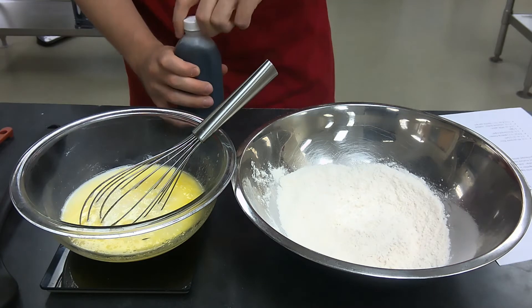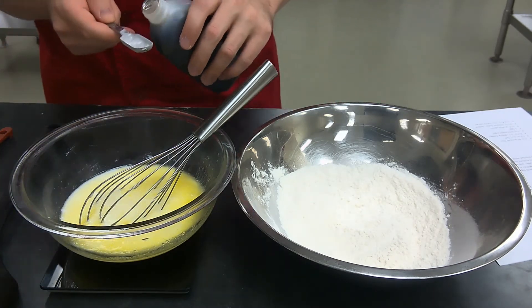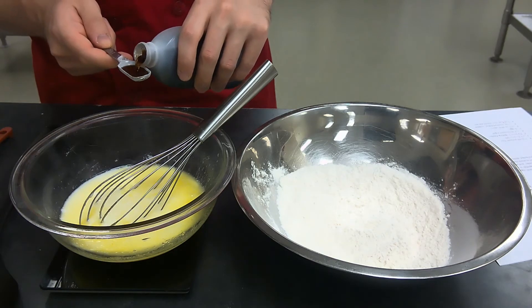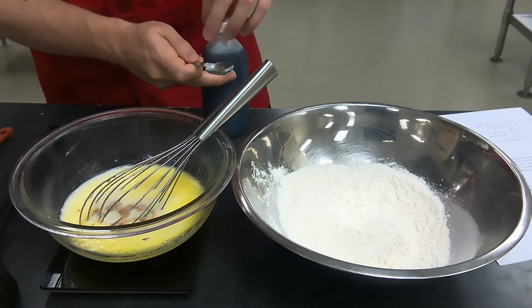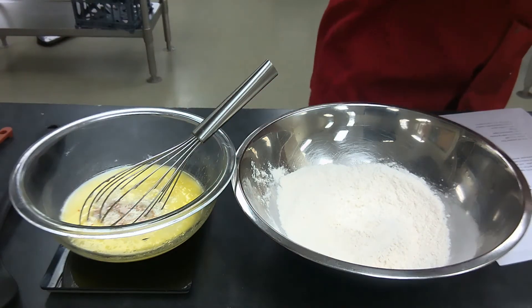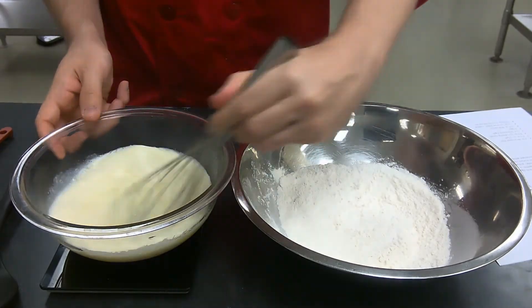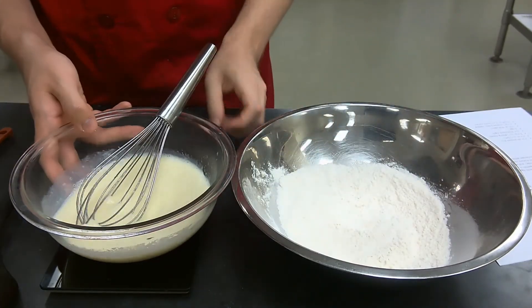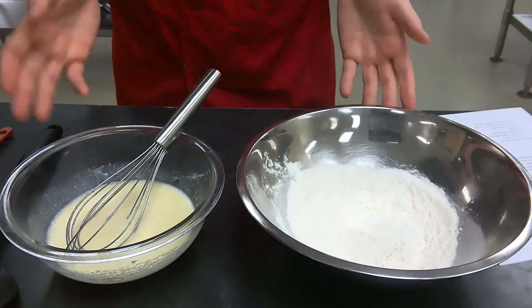Finally, add in half a teaspoon of vanilla. Whisk all the wet ingredients together, and there we have step three complete.